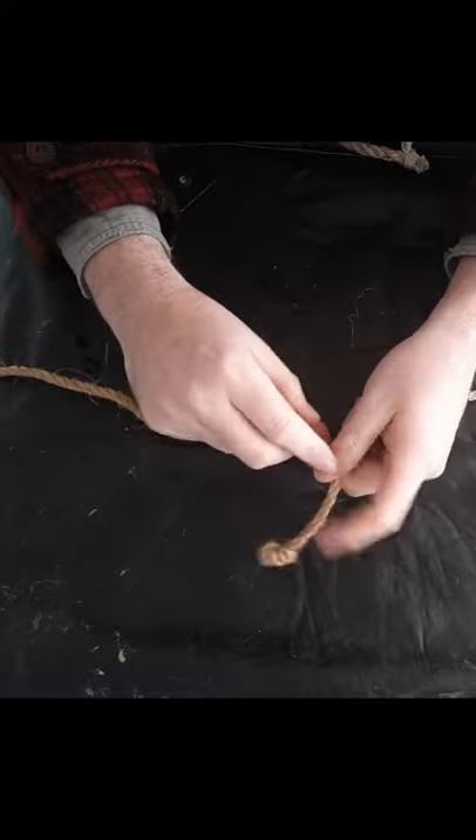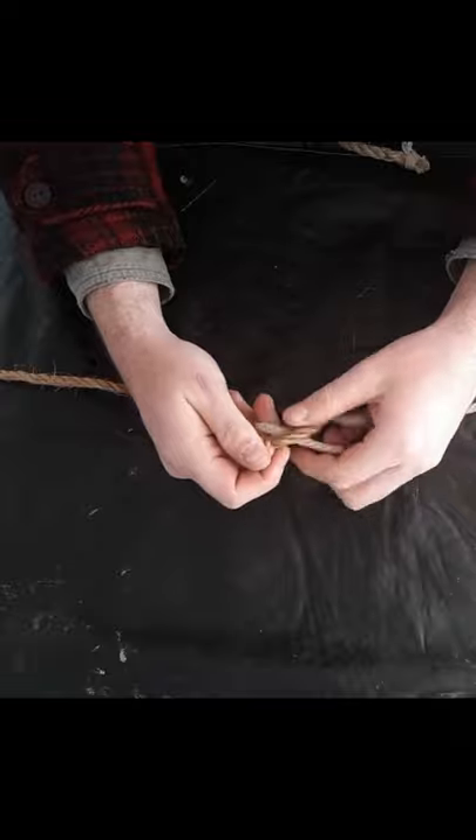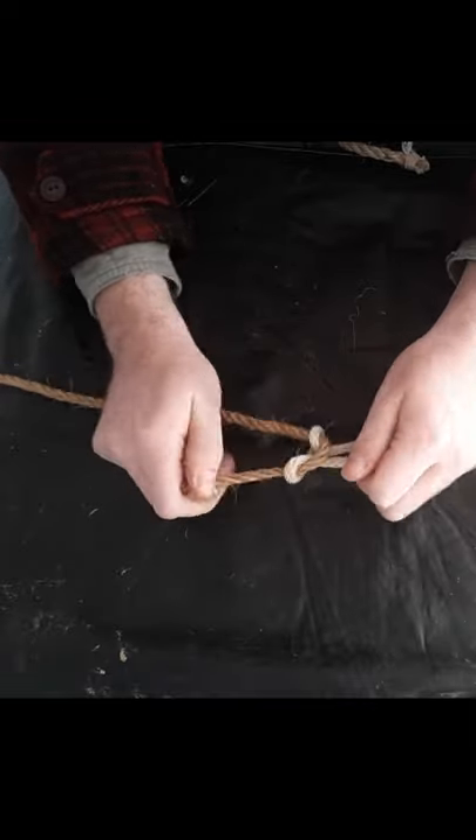As long as you have ropes going in the opposite direction — so it could be left over right and right over left, or right over left and left over right. Doesn't matter.